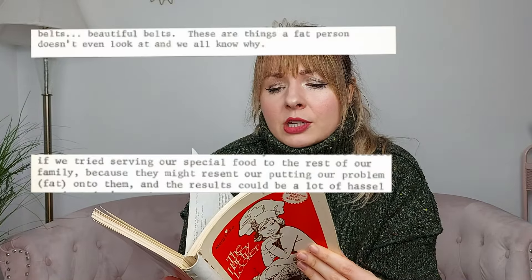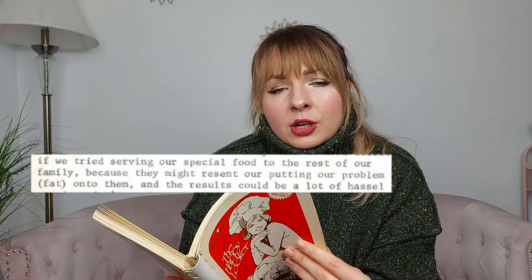Between the slightly depressing journal-like entries in this cookbook, Mary does swear up and down that these recipes will help us forget about their original counterparts. And admittedly, she does say that she has a sweet tooth, but I'm not gonna take her word for it. I'm gonna put these recipes to the ultimate test — the blind taste test.